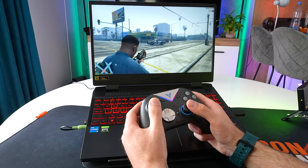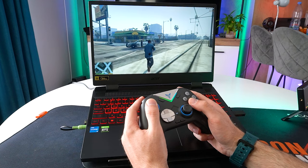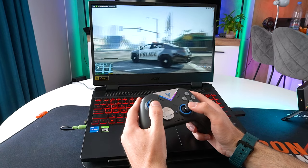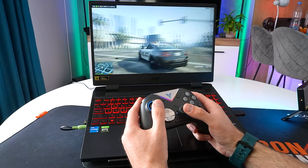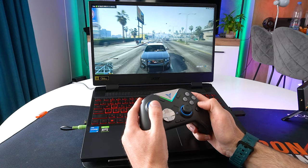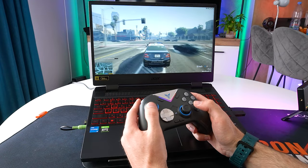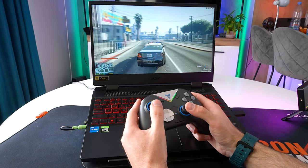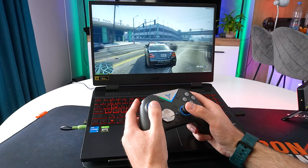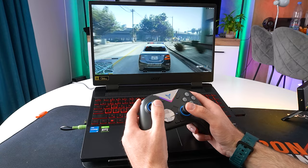The Vader 3 Pro is also a solid choice for GTA 5 gamers. Its build quality, performance, and customization options make it a versatile controller for almost any game. While the gyro features may not be directly supported by GTA 5, creative players can find ways to incorporate them for an enhanced experience. The controller's design and functionality aligns well with the diverse gameplay elements of GTA 5.